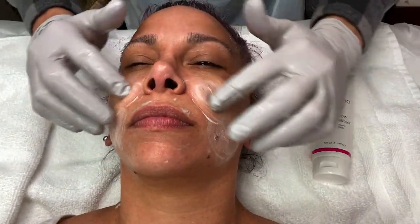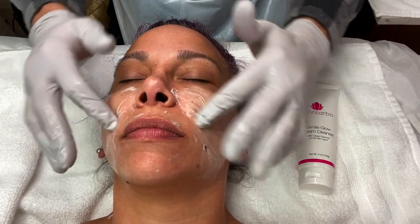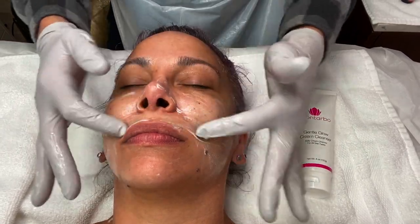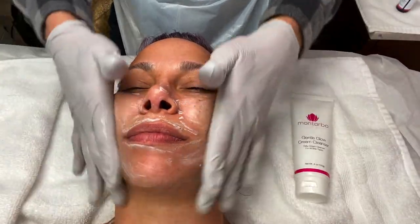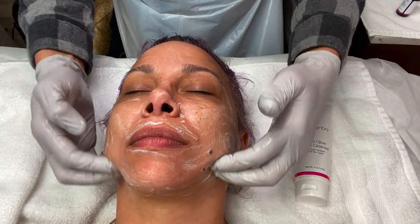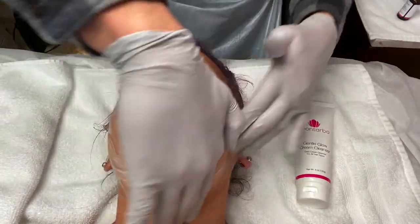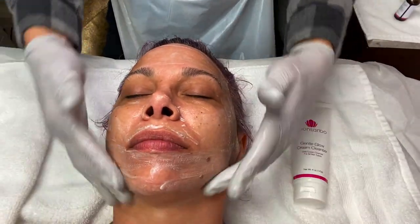I'm going to use a little bit more water and continue working it in. A lot of people don't spend enough time cleansing, even as professionals, even though we recommend a double cleanse. It makes a difference for product absorption, and if you don't do a good cleanse, you'll end up using a lot more of the following product. Also, leftover oil, debris, or makeup can neutralize the next products.